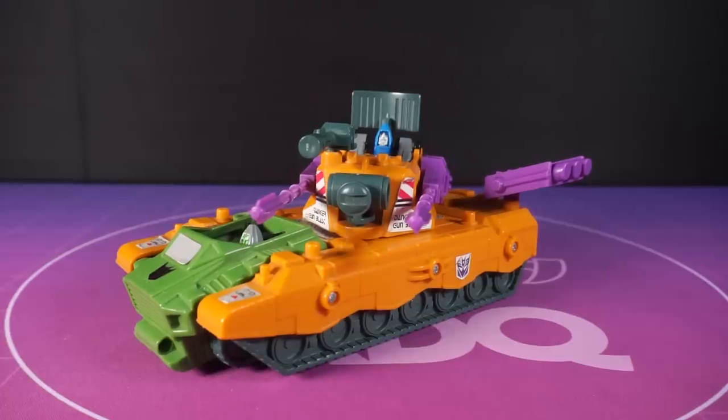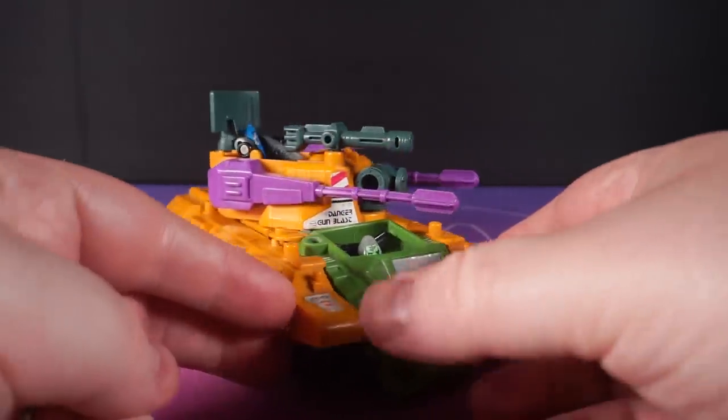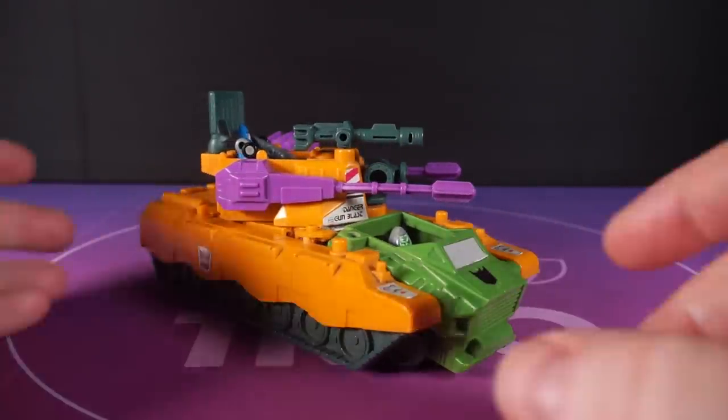Back to basics folks, a good solid old G1 Micromaster base. These are some of my favourite things in Transformers and it's always great fun getting them out of storage every so often. And fun is what we're here for, isn't it? Otherwise, what's the point?